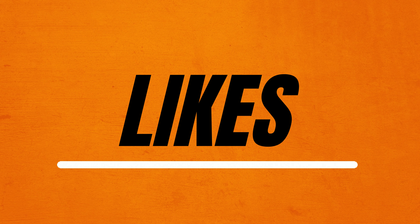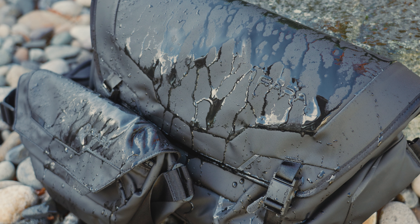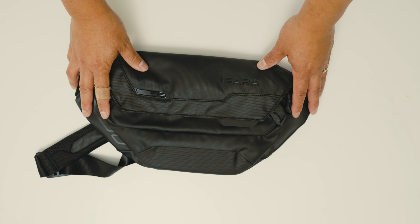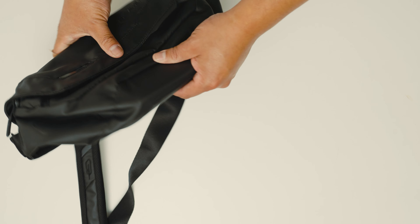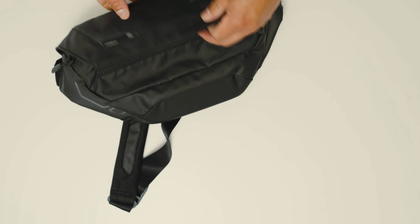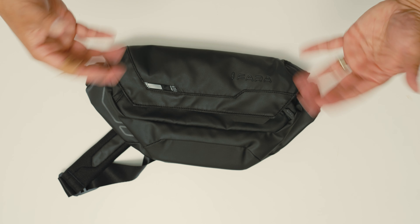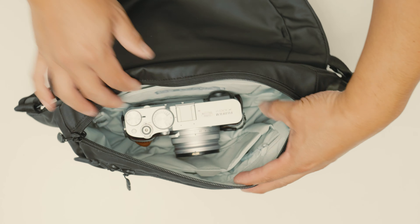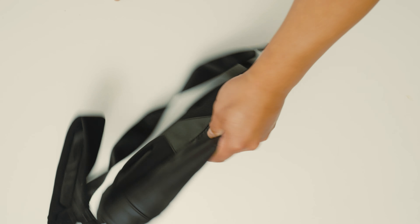Now let's jump into the things I do like. The first is the weatherproof material — pretty much the same as the messenger bag, made of virgin nylon with a waterproof carbonate coating to keep it nice and waterproof. It also has 360 padding all around, not quite as substantial as the messenger bag's, but definitely good enough if you want to put a camera or other gear inside.